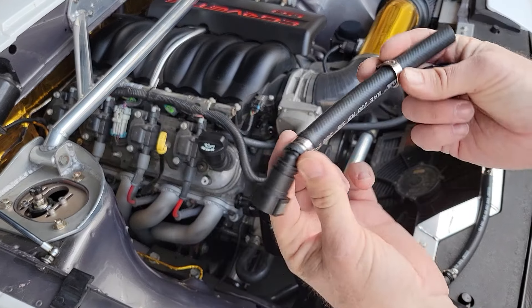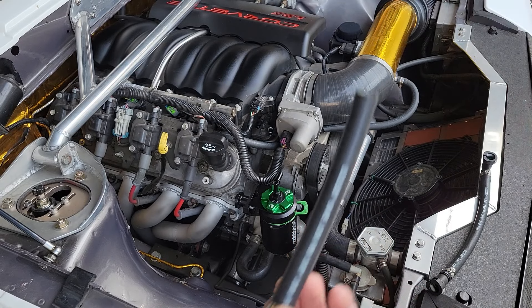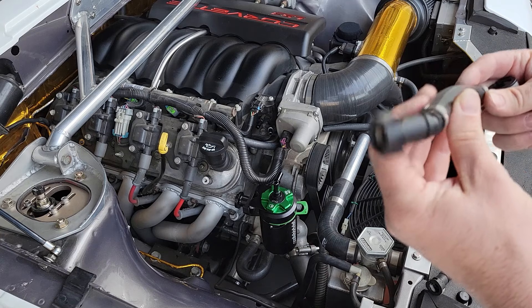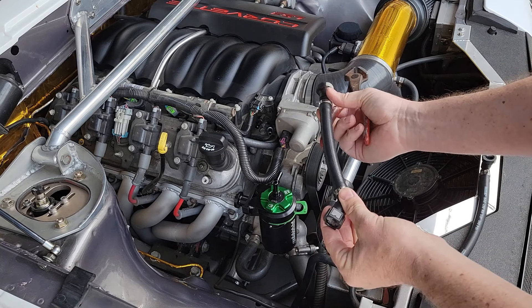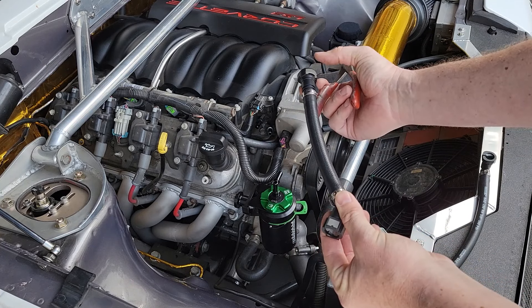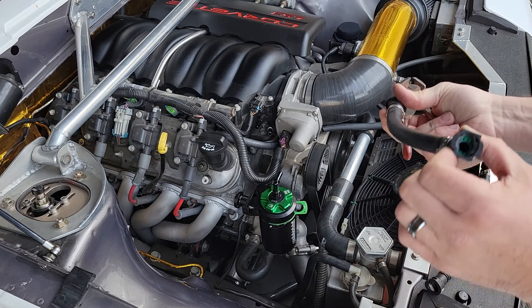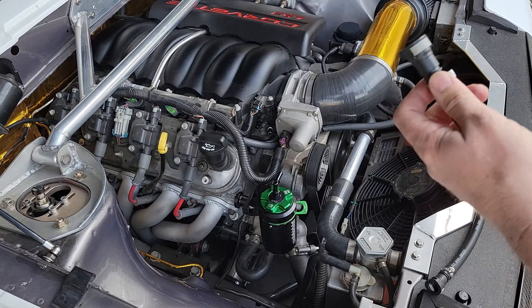So next we have our lines. They come with crimp clamps and regular worm clamps. I'm going to use the crimp clamps because I have the tool for it. I am going to try to clock this a little bit so if I ever need to take it off, it's easy to get to these quick release clamps, which are great by the way. It's a GM style connector, but it's super simple to take on and off.